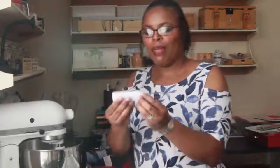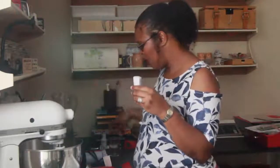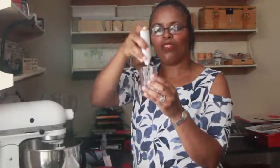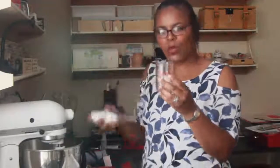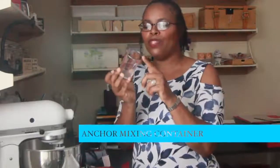Another mixer I bought from Brambleberry — I actually have two of these because I thought I burned one out, but I just needed to change the battery. It's a mini mixer, and it's good for mixing your colorants or blending essential oils or fragrance oils in a small mixing container. It's small enough to submerge and get everything fully incorporated. I'll try to link it in the description below.